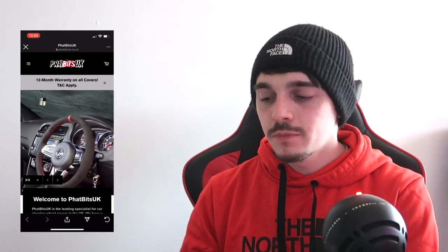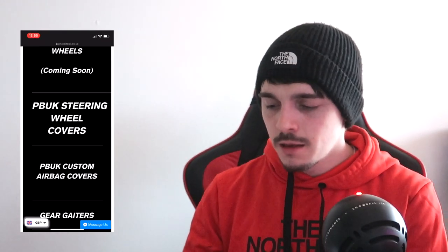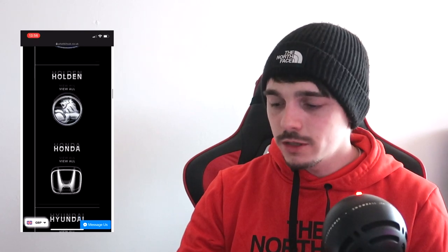This is the website — click the top left, 'All Products.' They do custom airbag covers also, which may be coming soon because I really like them. It doesn't matter what car you have — chances are they've got steering wheel covers for you. They've got things like Audi, BMW, Citroën, Dodge, Fiat, Ford — it's endless.